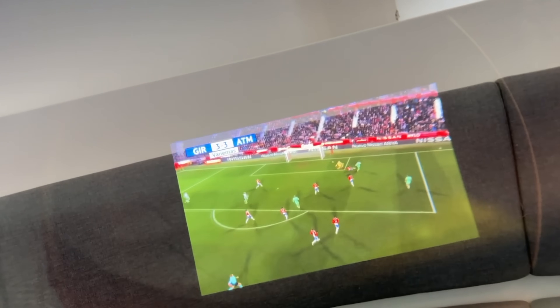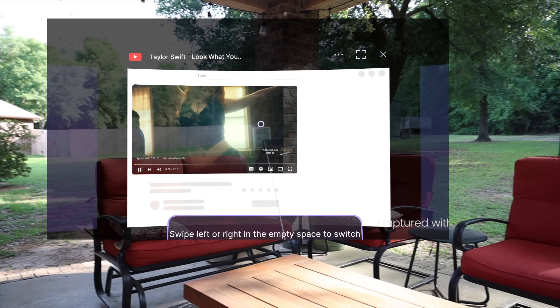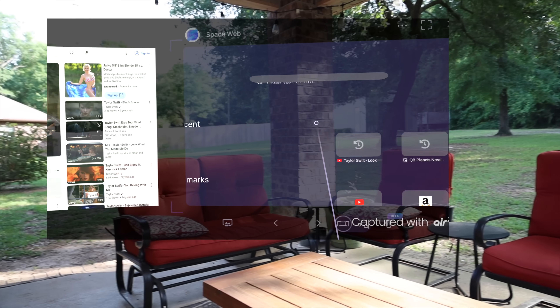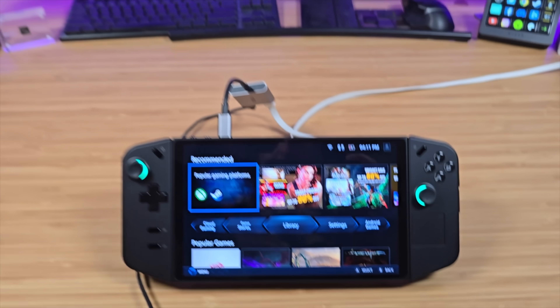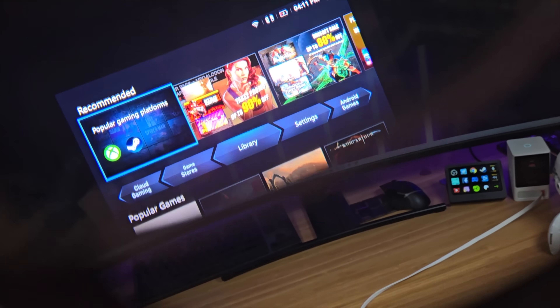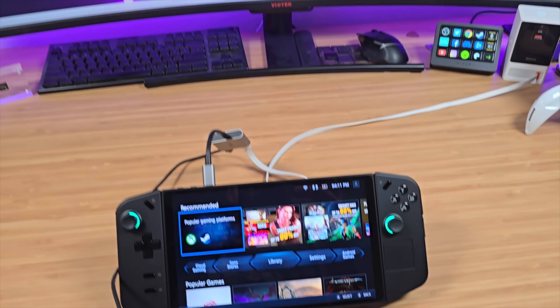With up to 120 hertz refresh rate, these are great for gaming. The 500 nits of brightness is bright enough that I can go outdoors in full daylight and still see the content. These displays produce deep, rich, vibrant colors that are incredibly accurate — calibrated so you could use the Air 2 Pro as your display when editing video or photos. These are the world's first AR glasses to receive TUV's color accuracy certification. The gamma 2.2 in these displays allows for deeper blacks and better differentiation of dark tones in dark images.